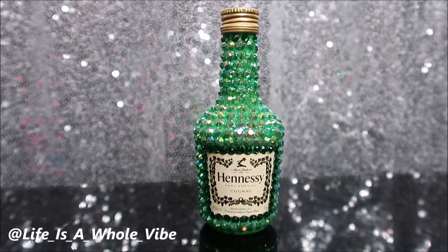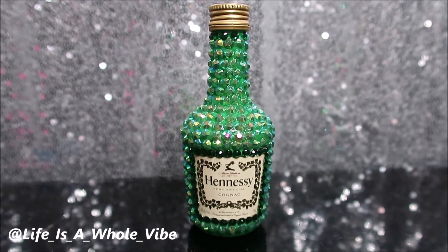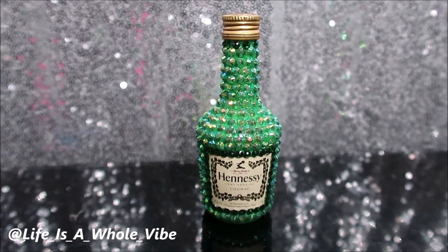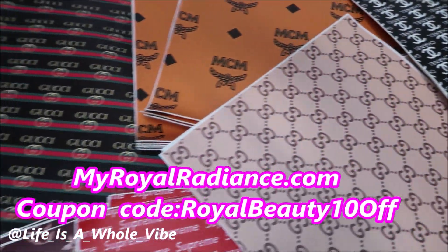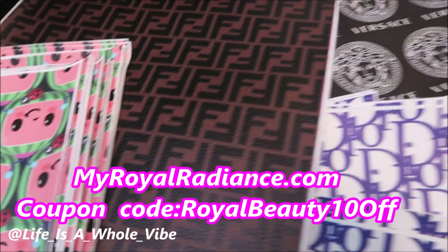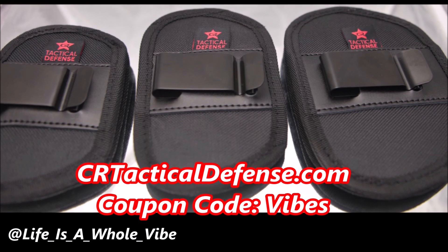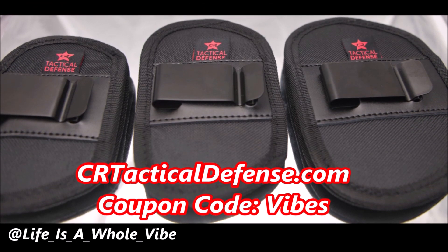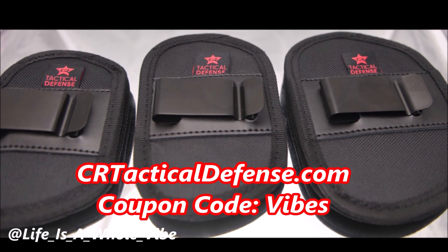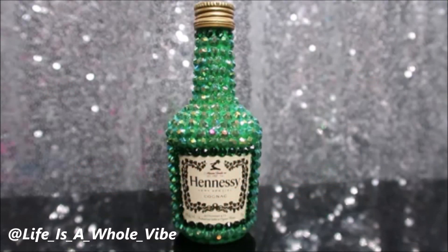Thanks again for watching, you guys. Bye-bye! We do carry faux leather inspired designer fabric for your crafting needs, luxury inspired croc charms, as well as iron-on patches and much more. Enjoy the coupon code My Royal Beauty 10. Also check out CRTacticalDefense.com — we do sell in-waistband gun holsters, belly band holsters, and many more. Please check out my discount code 'vibes' for a special discount for my subscribers. You can follow me on Instagram and TikTok at Life As A Whole Vibe with underscores in between each word. Thanks again for watching, you guys — bye-bye!